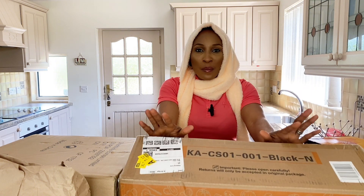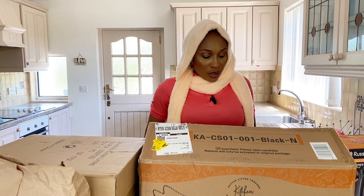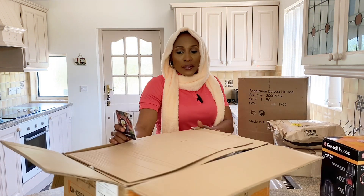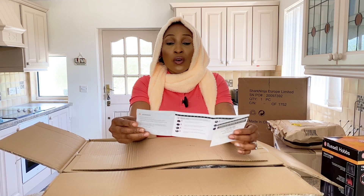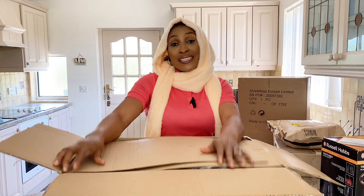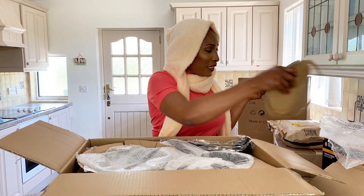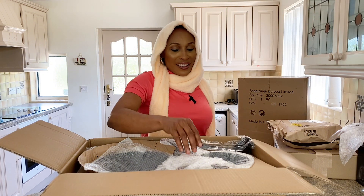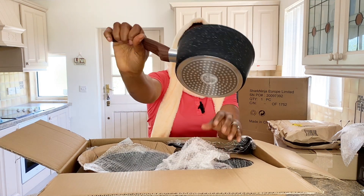I'm going to do an unboxing for you guys. I've already opened this one — this is my set of pots from Kitchen Academy. I don't know how the size would be, but let's see. According to what I saw on their site it looked okay, but I wouldn't know how good it is until now. If this is the biggest — let's see. The pots I got in Nigeria, oh I miss my pots! I think this is the smallest.